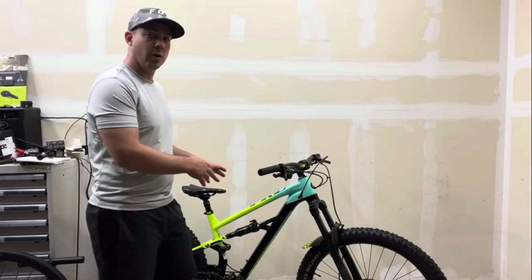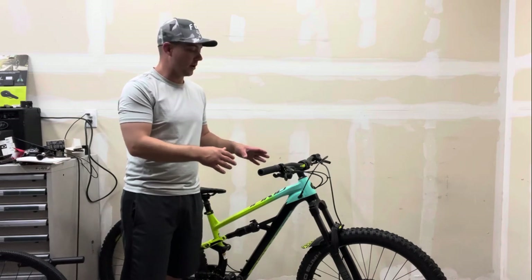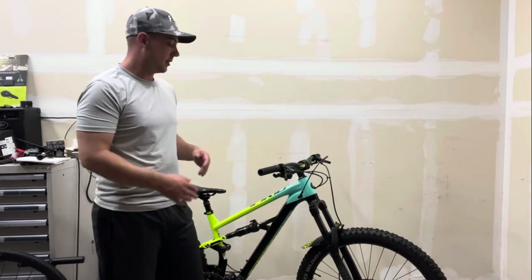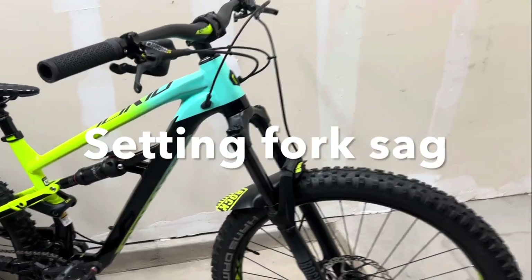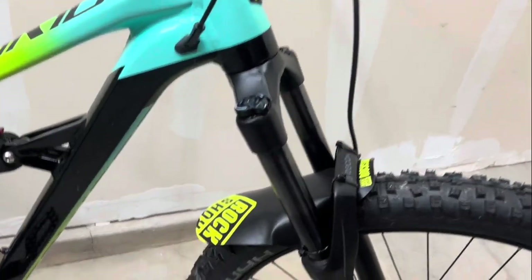We're going to move from the rear shock to working with the front fork, because it is a little bit different. For the most part it's kind of the same, but we're going to show you those steps too.